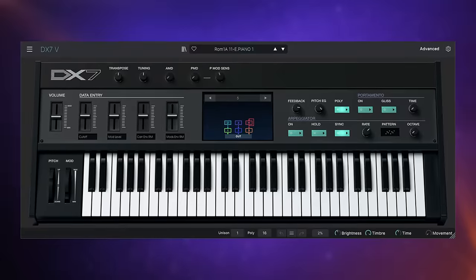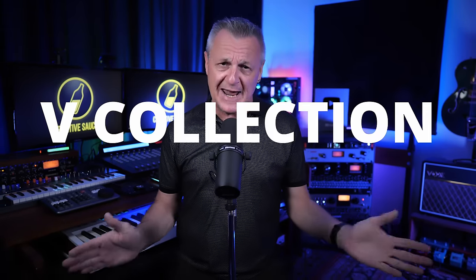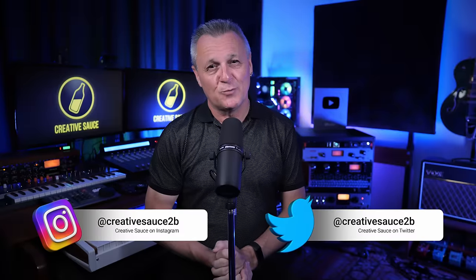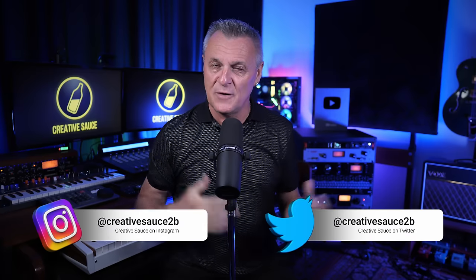The V Collection from Arturia has a wonderful selection of analog and digital synths, vintage keys, acoustic pianos and hybrid instruments, and it just got much bigger with the new V Collection 10 — or is it V Collection X? In this video I'm going to be covering what's new, and that includes six new instruments and two completely rebuilt instruments.